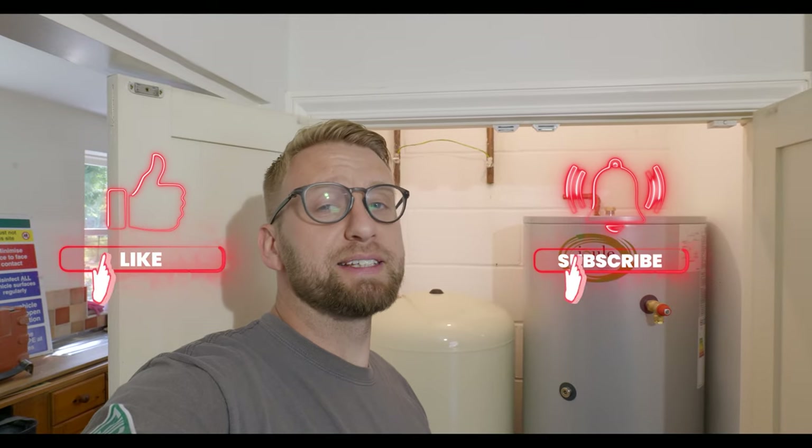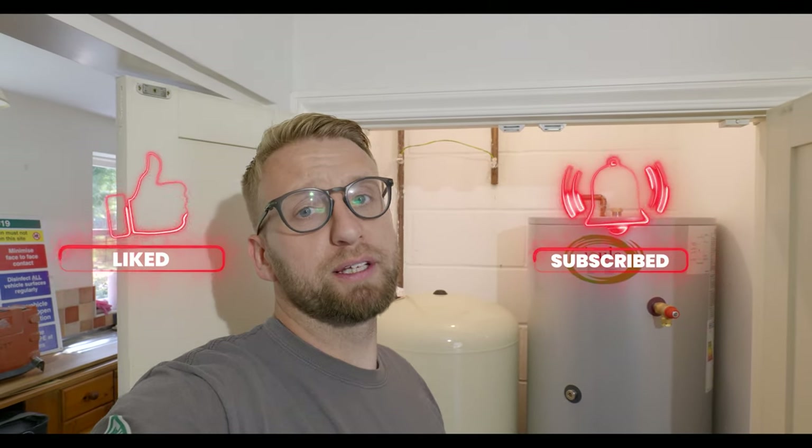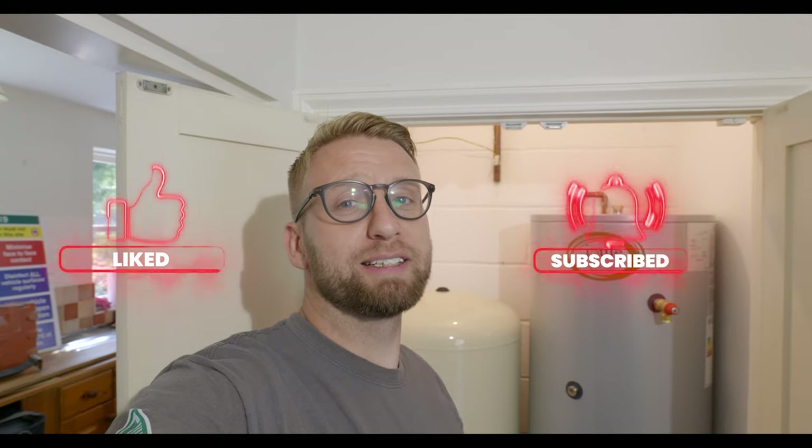Hi guys, welcome back to the channel, thanks for tuning in. This is part five now in the rural renovation, and in today's video we're going to be installing the unvented cylinder and the accumulator.